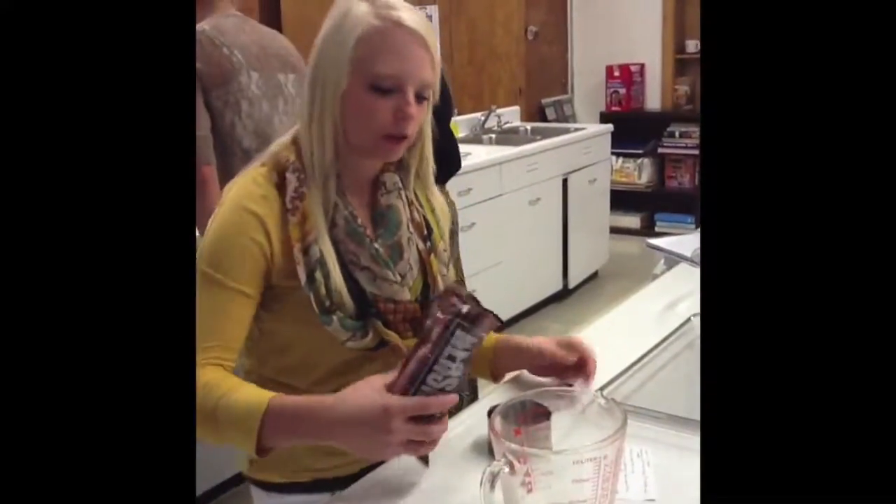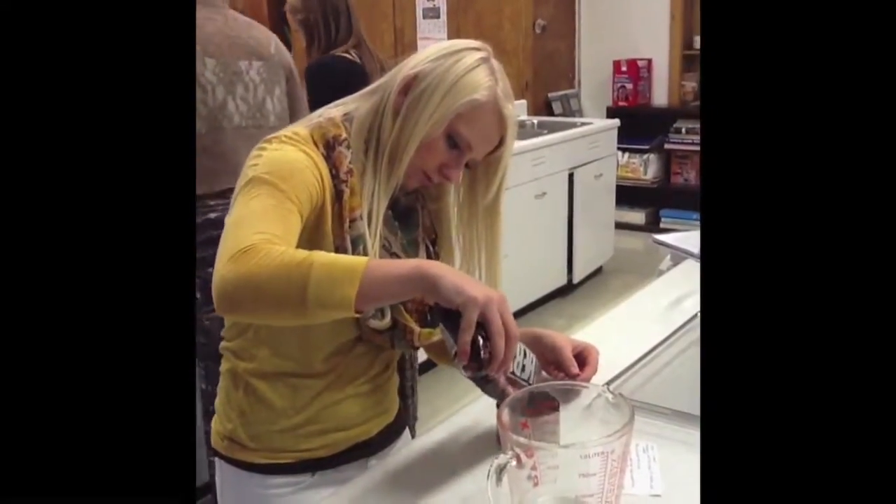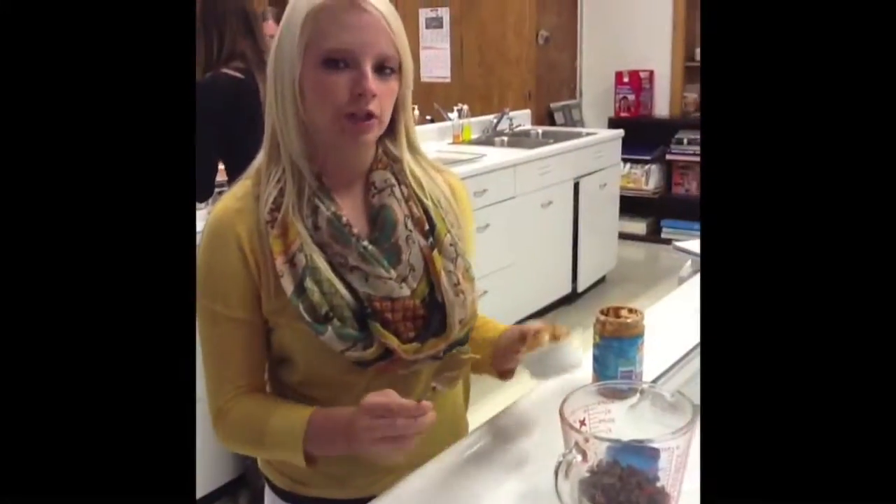You will measure out one cup of milk chocolate chips. You will measure out a half cup of peanut butter, and you will add it to your chocolate chips.